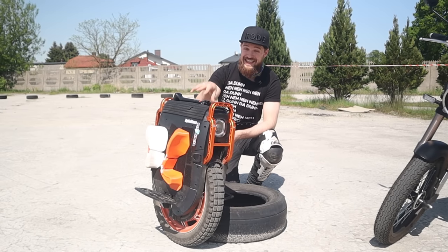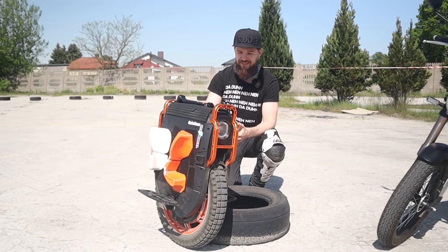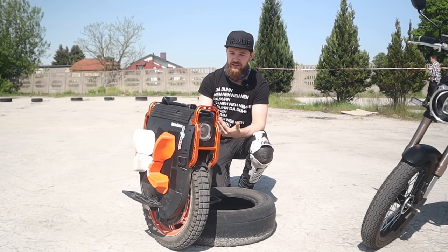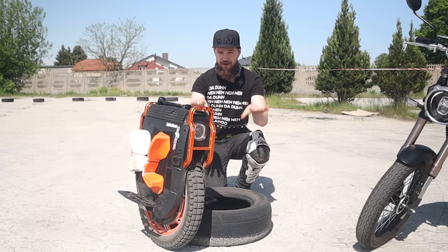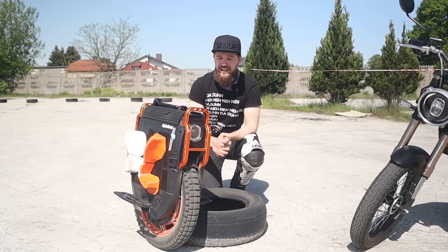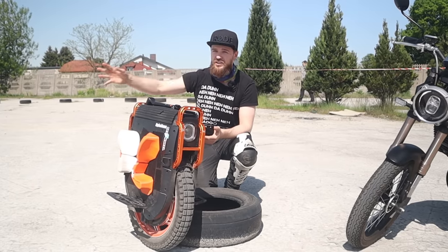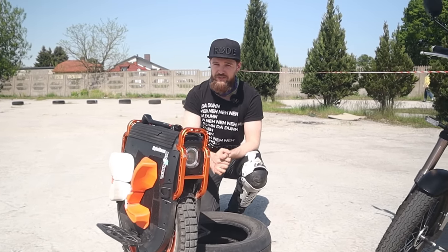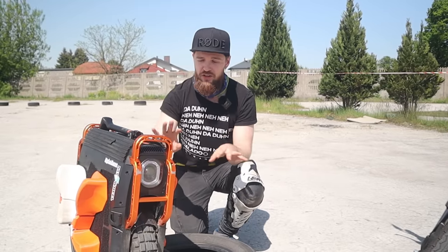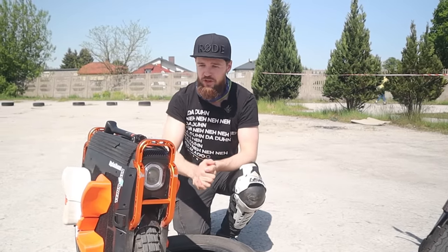The top speed here is 90 kilometers an hour. I haven't tested that just yet because it's super fast, but I've seen other riders doing it. I can easily go up to 70 kilometers an hour — keep in mind, don't do this ever on a bike path. That's why we came here on a racetrack to really test the performance of this vehicle. It's not street legal, though in some areas it is legal up to smaller speeds.